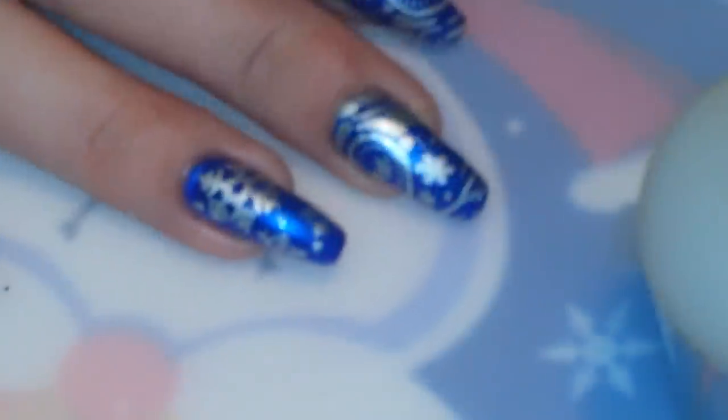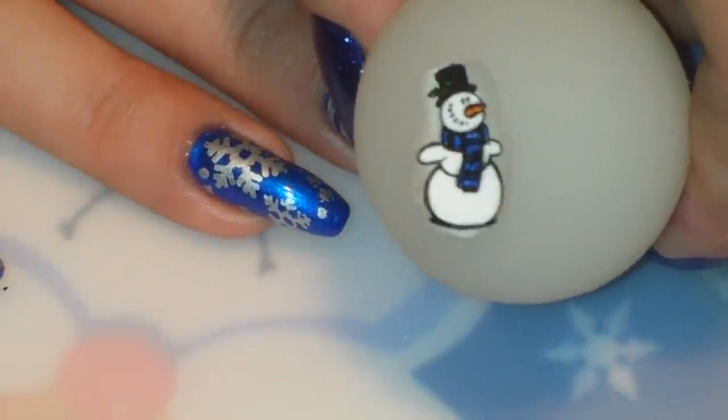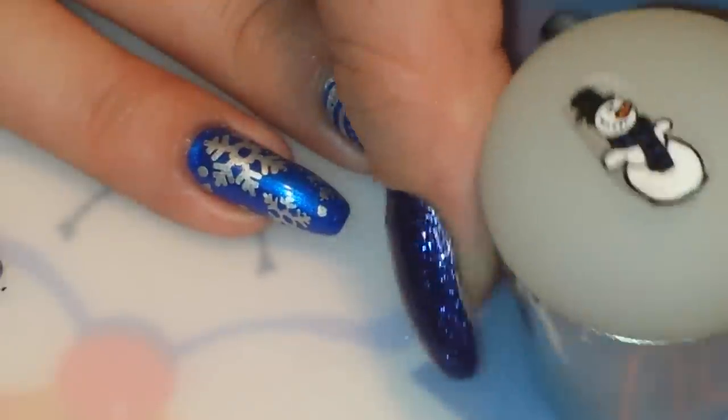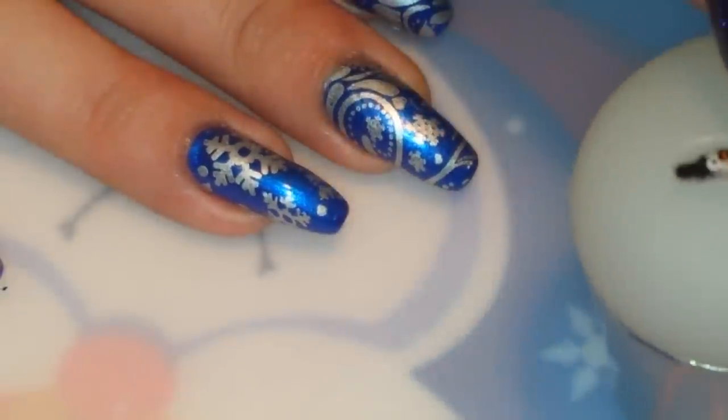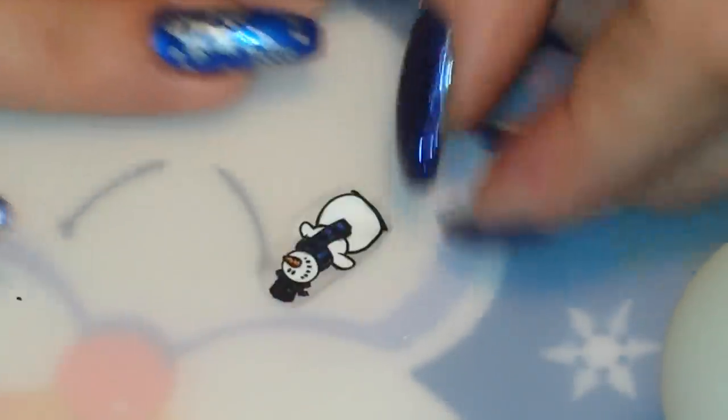After I finish filling in his scarf, I will put this aside and let it finish drying, and then I will meet you guys back and apply it. So I've given my little decal a minute or two to dry and flipped it over, trimmed it up a little bit — and this is how he looks, super cute. So I'm just going to take him off the stamper and apply it right to my ring finger, and I'm just going to position him where I want and then stick him down.